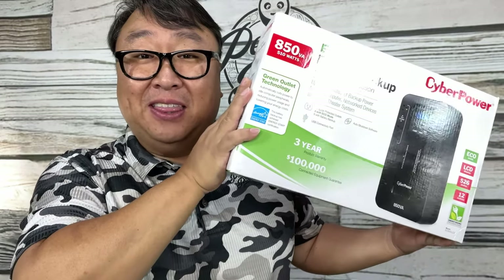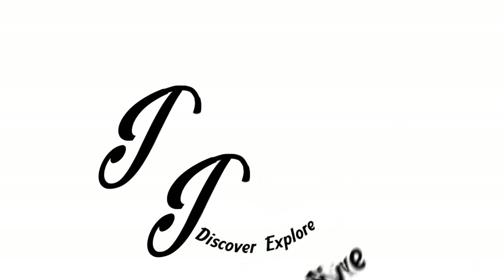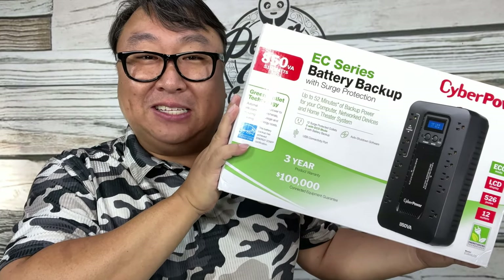If you can't afford to let a power outage interrupt your work, then you need this. What's happening, Panda Nation? Peter Von Panda.